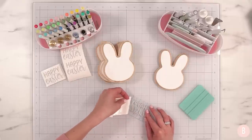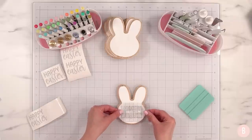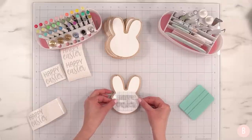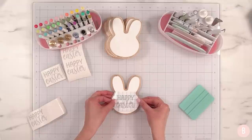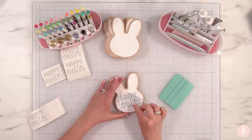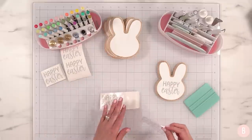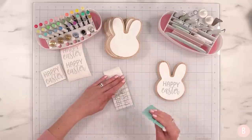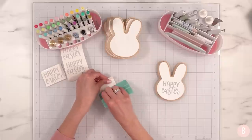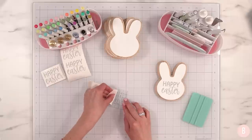I'll grab my design and do this little one first. That looks so cute — the sizing is really good. Let me make sure it's straight. I'm going to burnish that down and then very slowly remove the transfer tape. There's number one. With my scraper I'll burnish the top and then turn it over and repeat on the back — that really helps reinforce the pressure so the next step of peeling off the liner goes much more smoothly.